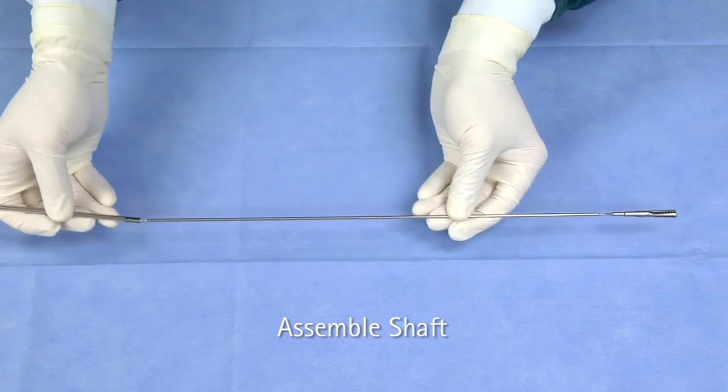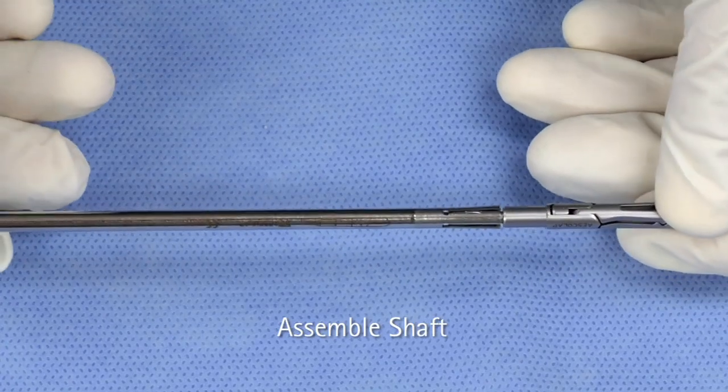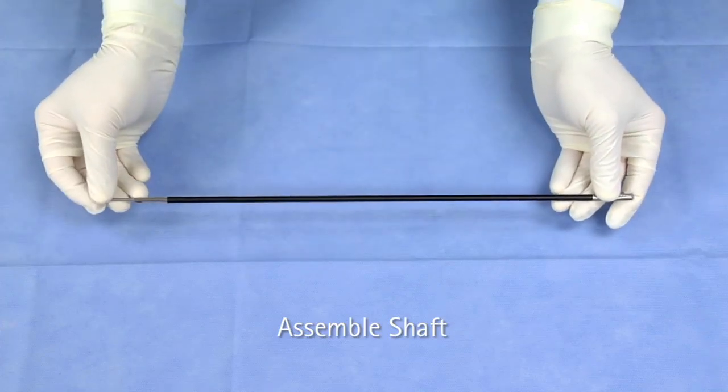To assemble the Sovereign laparoscopic instrument, slide the inner metal tube onto the jaw insert with its four spring tongues towards the working end until the tongues snap into place. Next, slide the outer insulation tube as far as it will go over the inner metal tube.